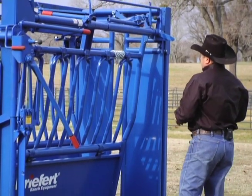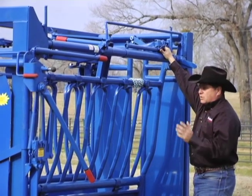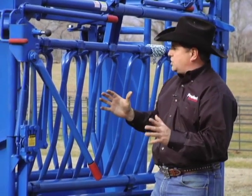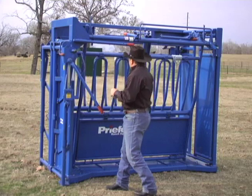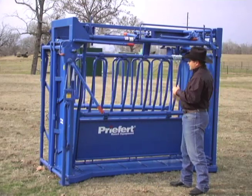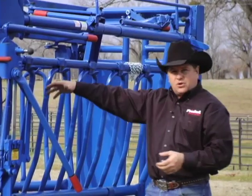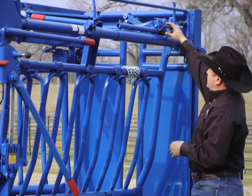One of the next features that we've improved is the way that we place the handle on this particular chute. The side exit release is a very important mechanism on any chute. Ours is very simple — you just pull this rope and the side exit comes open, cow goes free. A lot of chutes now have a rope or pulley to deal with, or you just have to go around the other side of the chute and slam it shut.